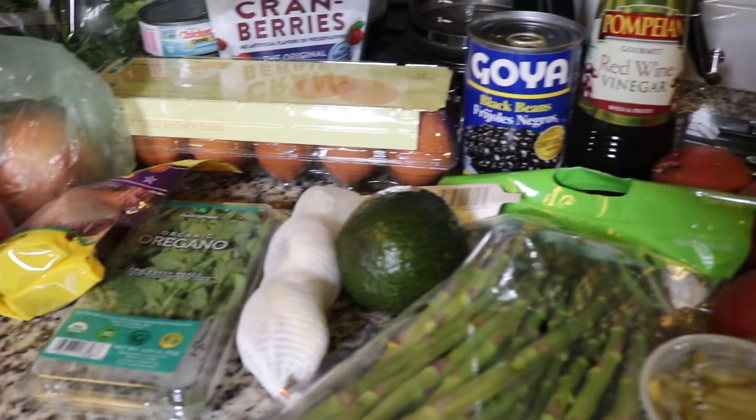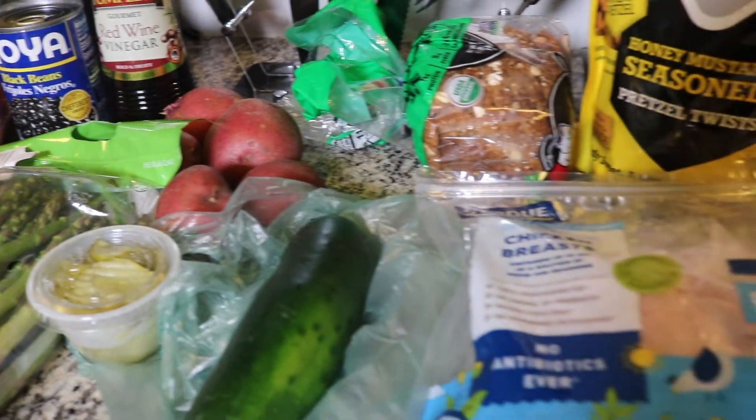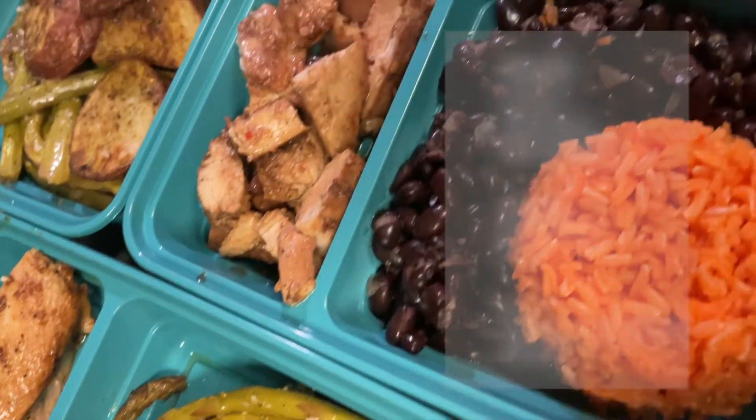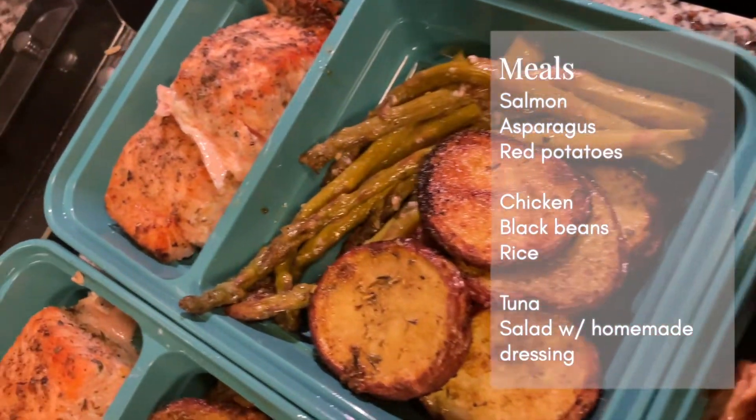Hey y'all, what's up, it's your girl Taylor with an E. If you want to see how we went from all lettuce to all lettuce, go ahead and keep on watching.